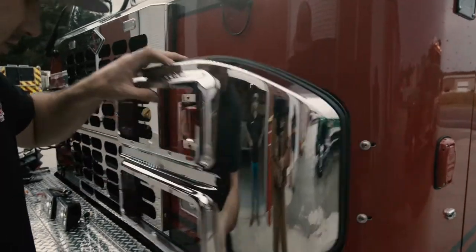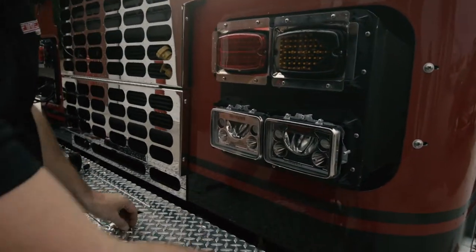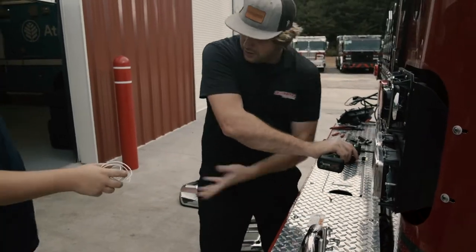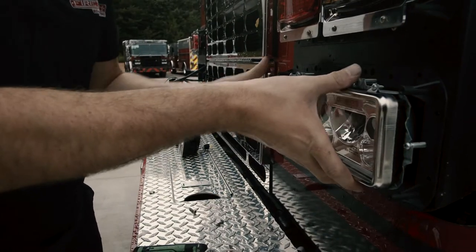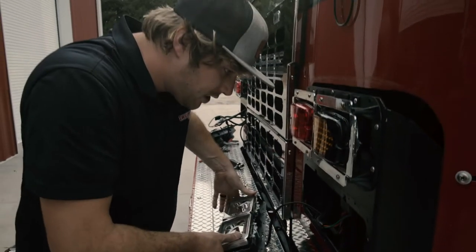I'm going to pull this cowling off. Once you have the cowling off, we're going to pull this whole headlight module out. Now what you'll do is pull the headlight assembly out of the truck and set it so that the headlights don't get scratched.